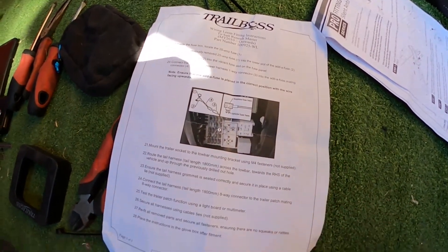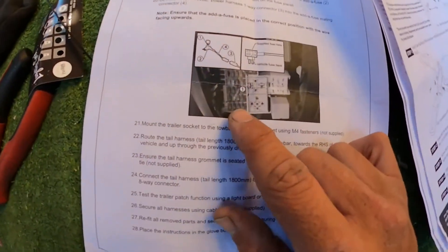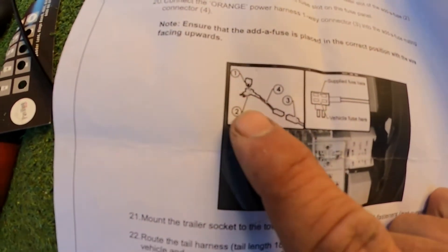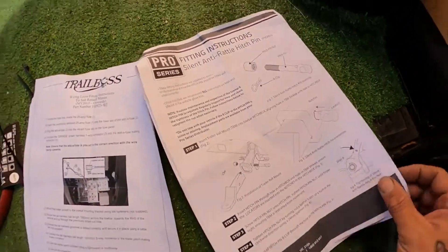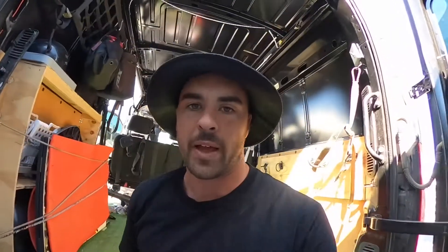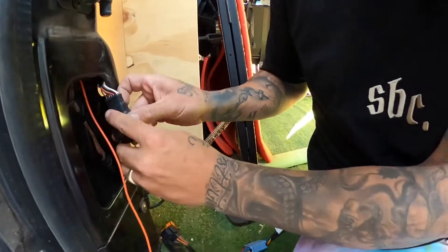Here are the instructions — there they all are. I'm not real good at reading, I like to watch YouTube videos to learn what to do. There's only one picture, with a fuse piggyback thing with the fuse. If there were more pictures like this I think that's fine. The hard part is this wiring — this panel off here.